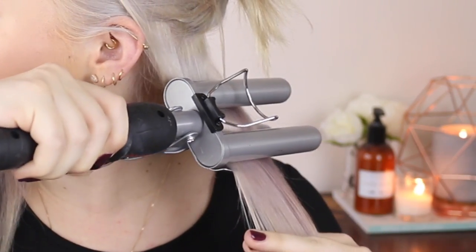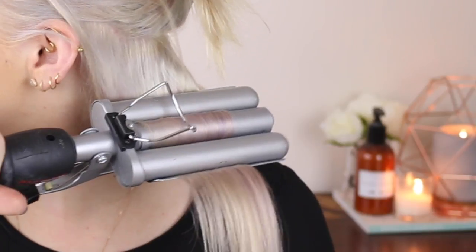So the iron's heating up. Basically what we're going to do — we're going to grab a section here. This is about as fine as you want it. You're going to open up the clamps, place it as close as you can to your scalp, and then let it clamp down. You kind of want to hold it for like four to six seconds, which is generally a good number. I'm going to take this out so you can see exactly what it looks like. As you can see, it's a wave pretty much — it's not a curl. It is a wave, and it's quite a big wave at that.